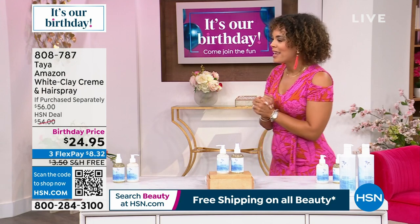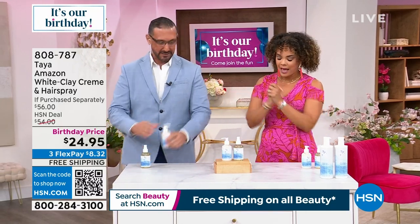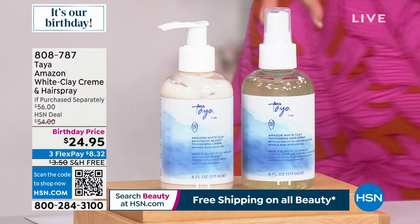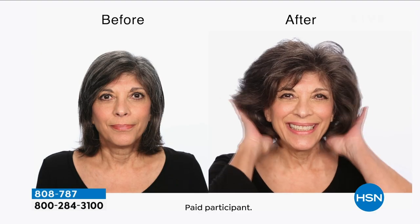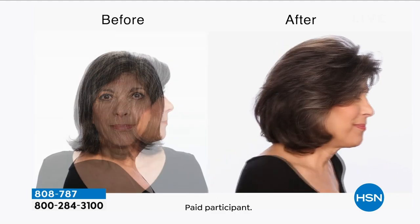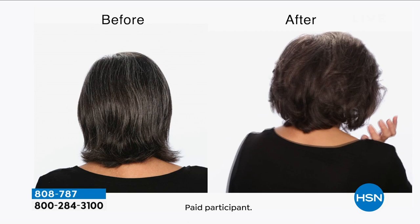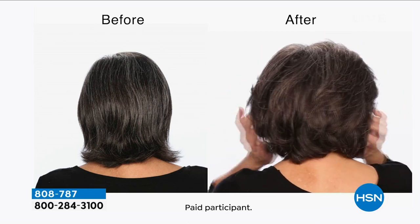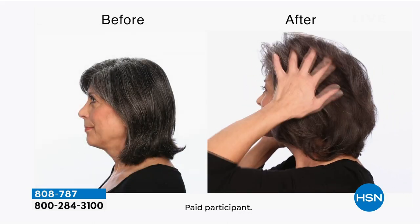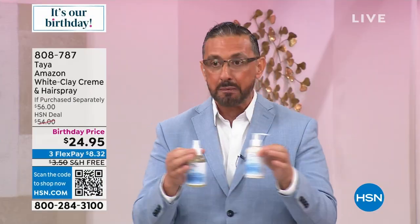Welcome, Luis Pascual — founder of Taya. If you want volume but not sticky, icky, tacky helmet head, this is the duo. We're using an incredible ancient recipe that contains Amazonian white clay, collected from the banks of the Amazon River. This white clay is known to temporarily coat the hair fiber, transforming fine, thin, lifeless hair into gorgeous, thick, and full-looking hair — as you can see in this before and after.